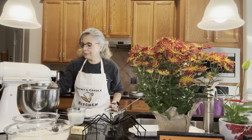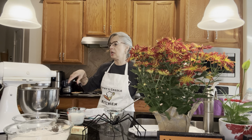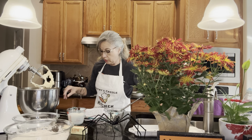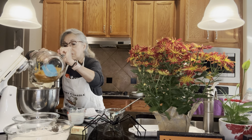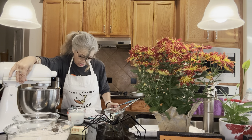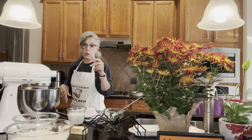Now we're going to add the vanilla — drop that tablespoon of vanilla in there. I know you're thinking that's a lot of vanilla, but these sweet potatoes are dense and they need a lot of vanilla. So I'm going to stop it now and add the mashed sweet potatoes — this is two and a half cups — just dump them in there with the other ingredients. We're going to beat until it's smooth, and remember to scrape down the sides.